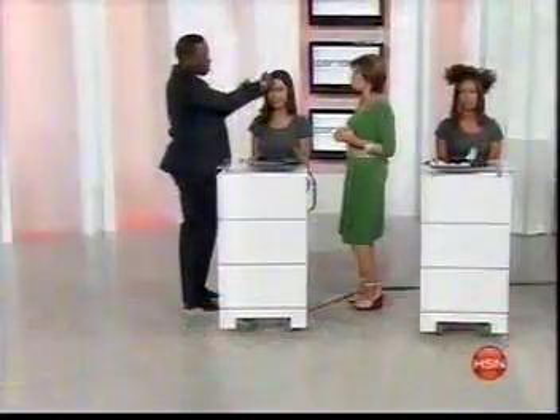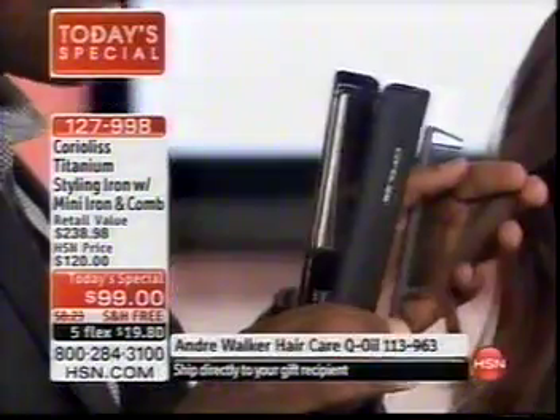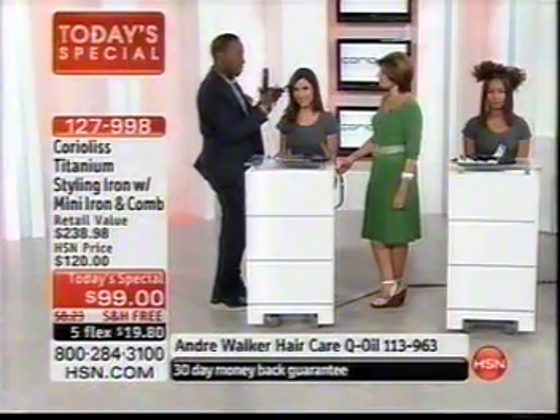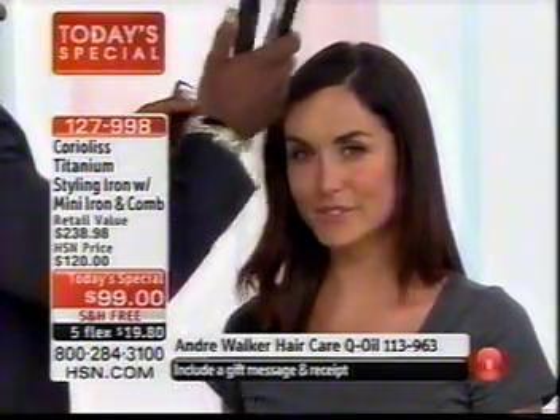It really is an incredible product — the way it adds shine and takes out the frizz. A great thing about a titanium plate is that the heat is distributed evenly over the plate so it lasts longer and the recovery time is much faster. Normally when you start at the top, by the time you get to the bottom the plate has cooled, so you end up going back over it repeatedly, creating stress on the hair.